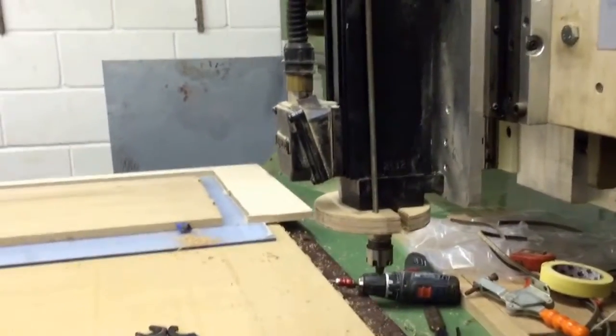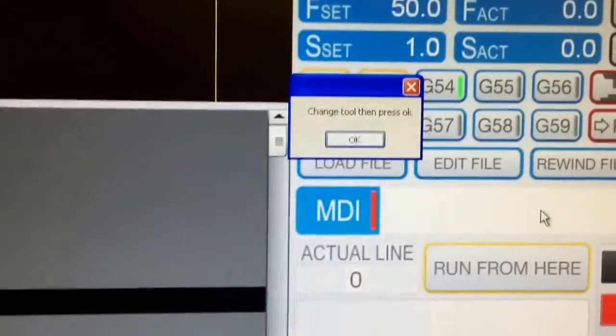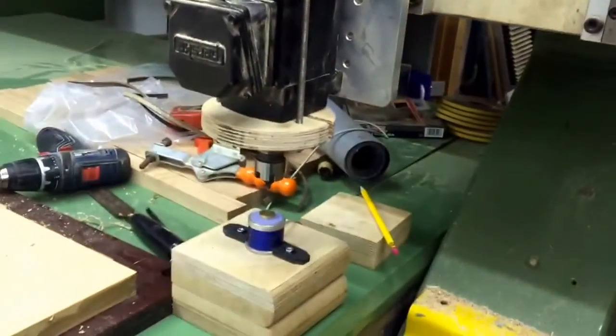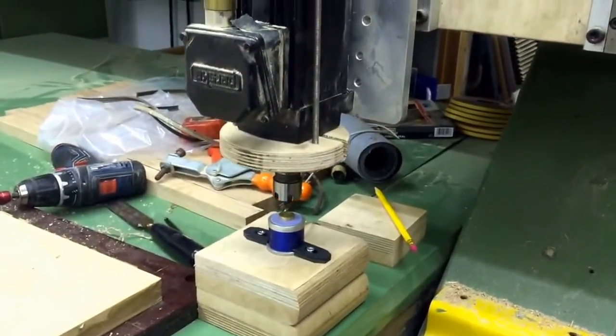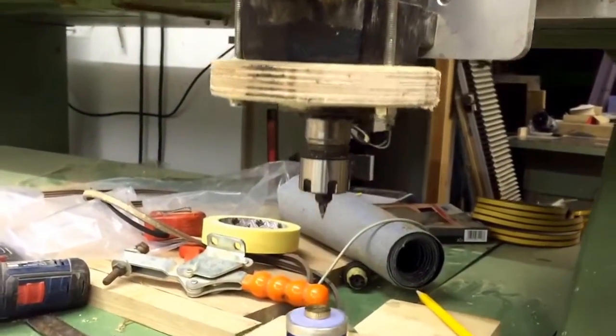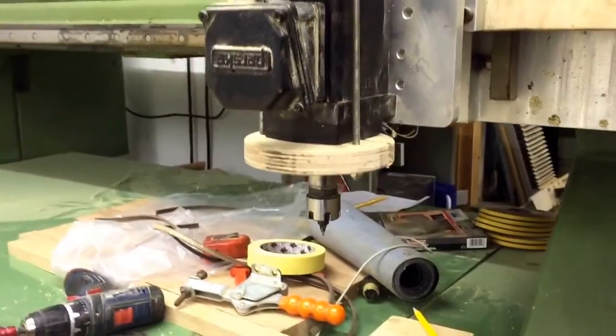Now I want to set the height of the V-bit. It's waiting for me to press OK. The machine then comes to its probe position — goes back up. It's now set.